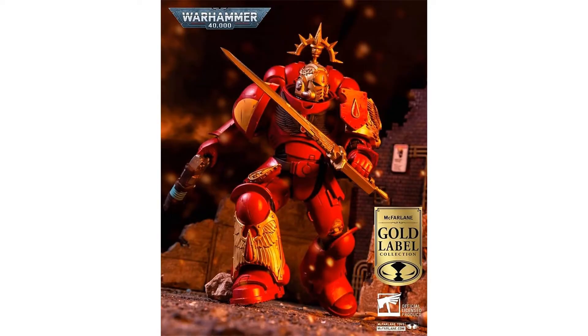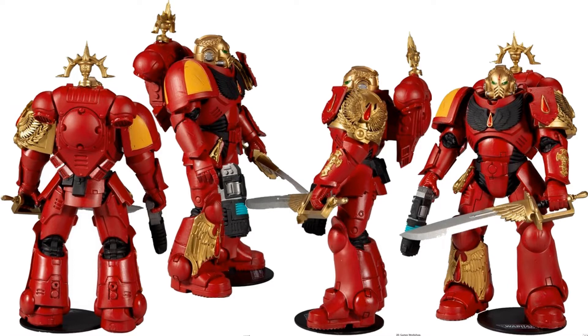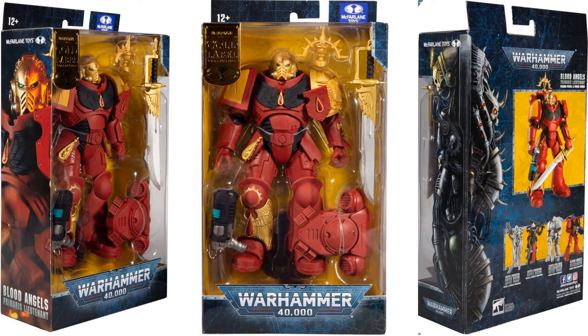Here's our Blood Angels Primaris Lieutenant — gold label. Got the big gold spike thing on his backpack. The gold head, like a Caesar-type thing going on. I don't know anything about Warhammer so forgive me — you guys can probably explain everything you're seeing here. He's got gold around his right ankle, a nice sword and gun with the base. The left sword has gold as well, the right shoulder has yellow paint, and he's got green eyes. There's your gold label on the package — front and back.